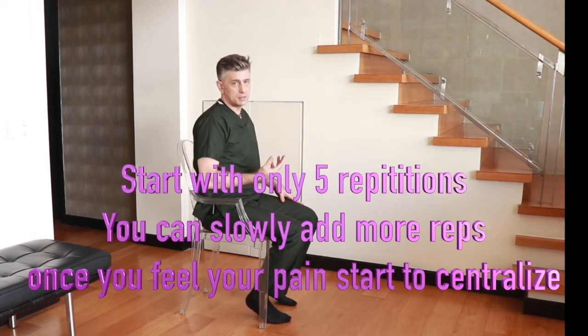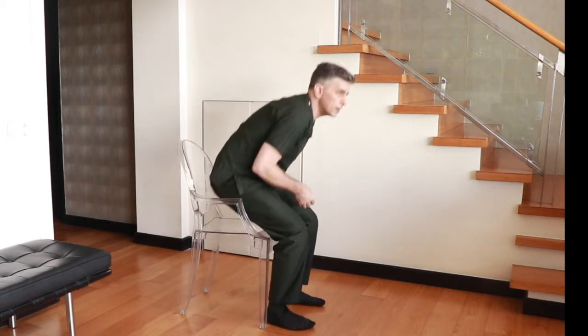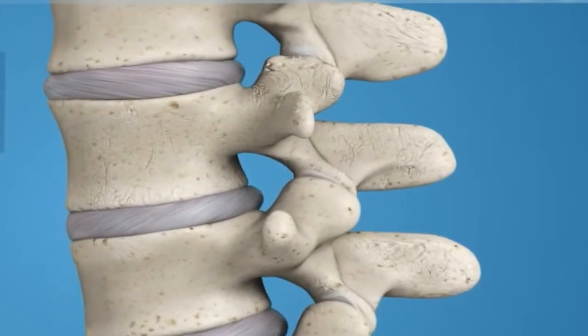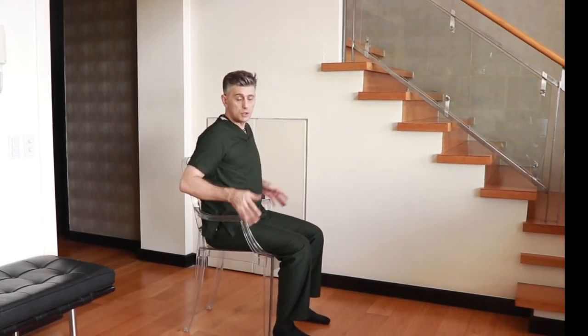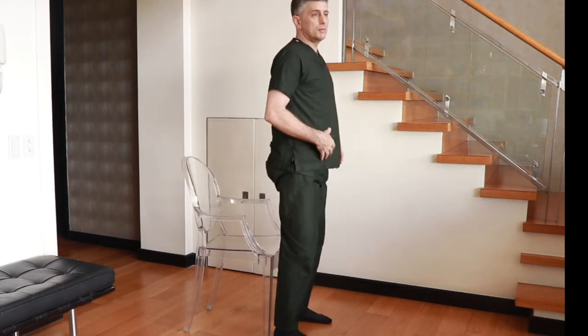Getting out of the chair is also an important step. Most times people get out of the chair using a flexed back, which is what we don't want. We don't want your back in a rounded flexed position, because that pushes pressure back into the herniated disc and inflames it even worse. When getting out of a chair, keep your back nice and straight — you can use the armrest to help you — lift up, and get up like that.